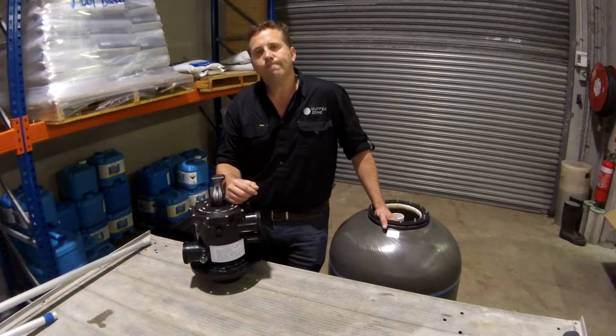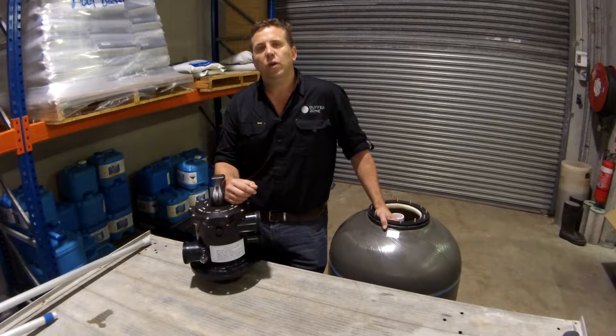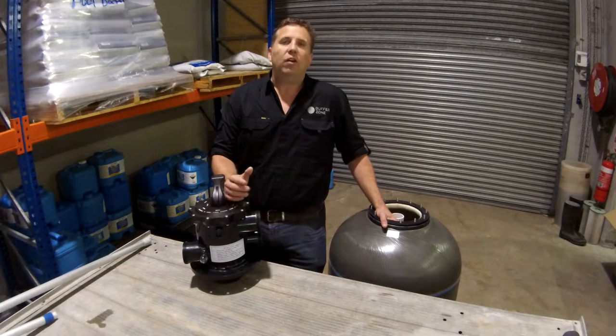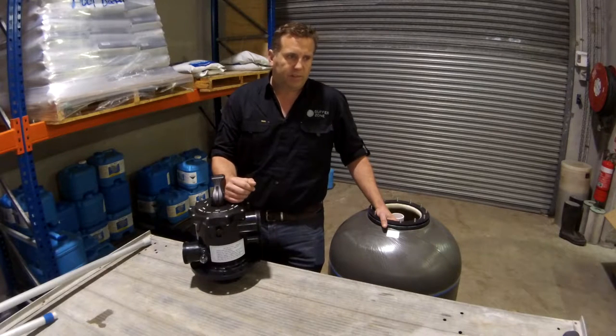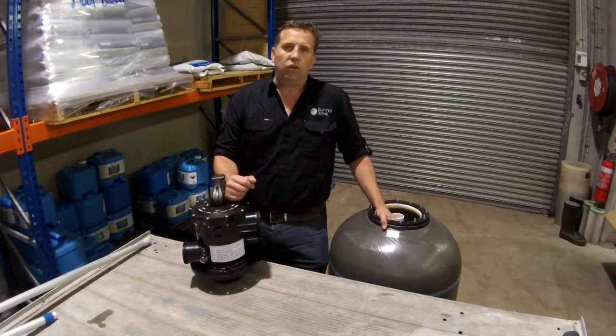Welcome to the Buffer Zone. Today I'm going to be doing a review on the Waterco Micron S602 media filter. This is deemed an eco filter because it's especially designed for energy efficient equipment and also for less water use.